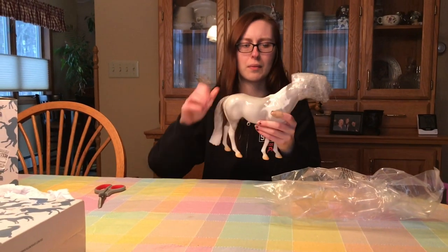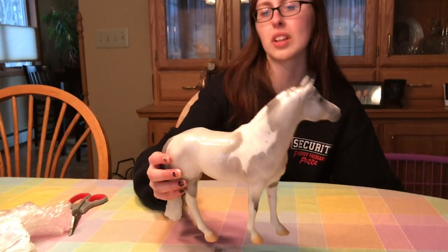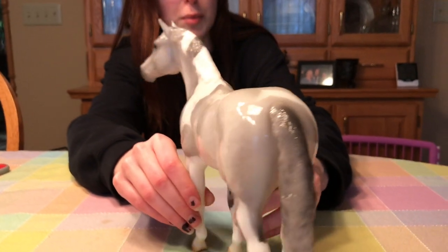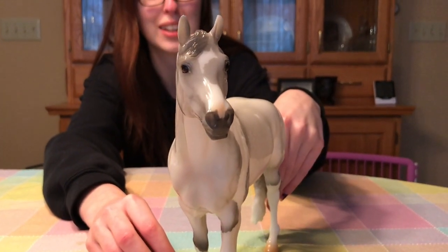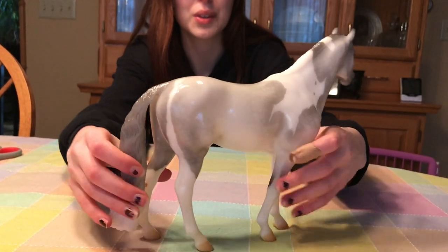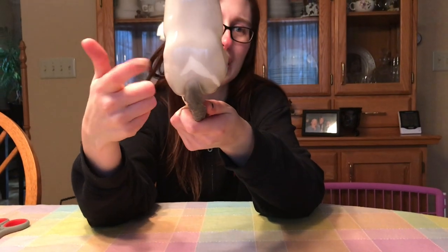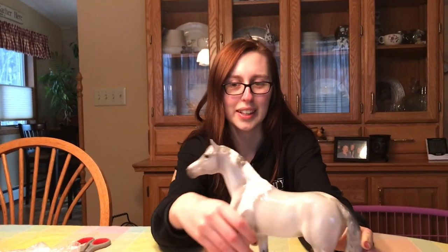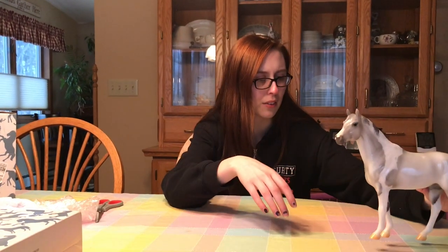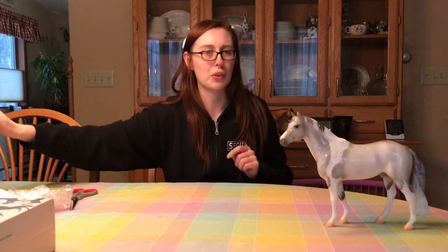Both of these guys are supposed to be glossy. The Idacus mold is a lot bigger than what I remember, but the pattern is super nice. I like his face marking — it's very, very cute. Look at that face marking, that kind of broken blaze star snip kind of deal. I'm a sucker for minimal tobianos, so this guy is really, really fun. Super nice coloring. He's even got the kind of arrow butt tobiano that I absolutely love. The loose mane version looks pretty cool. Eyes are painted really nicely, chestnuts are on there, hooves are nice and shaded. Really cool for a Collector's Club model.